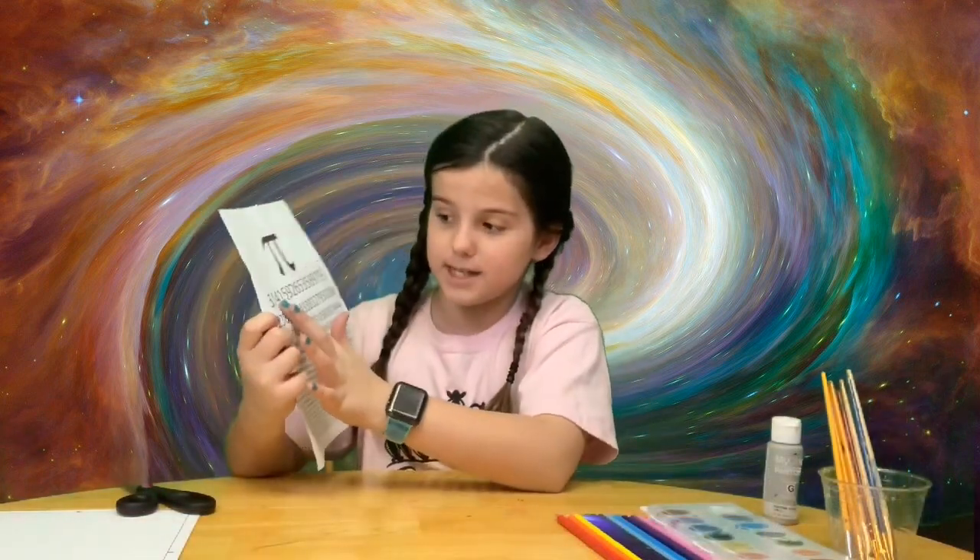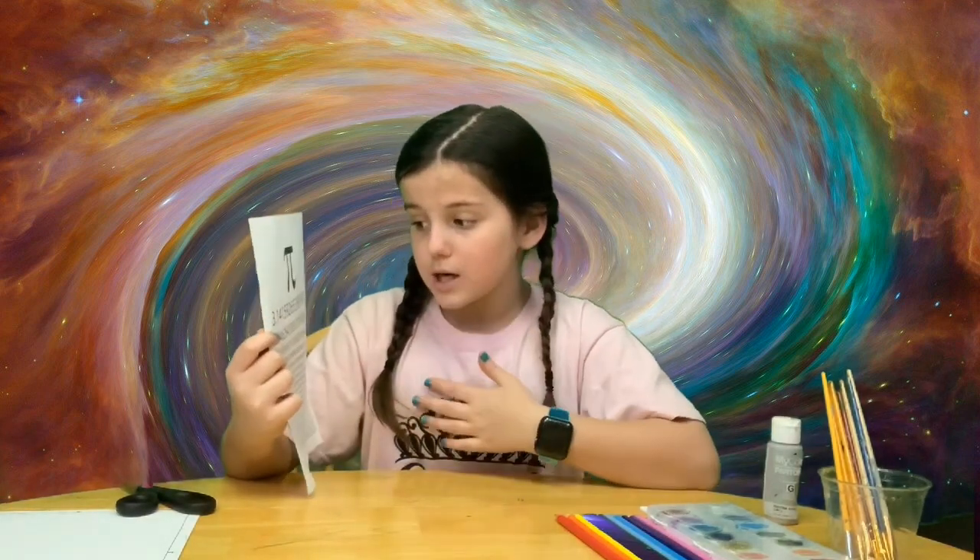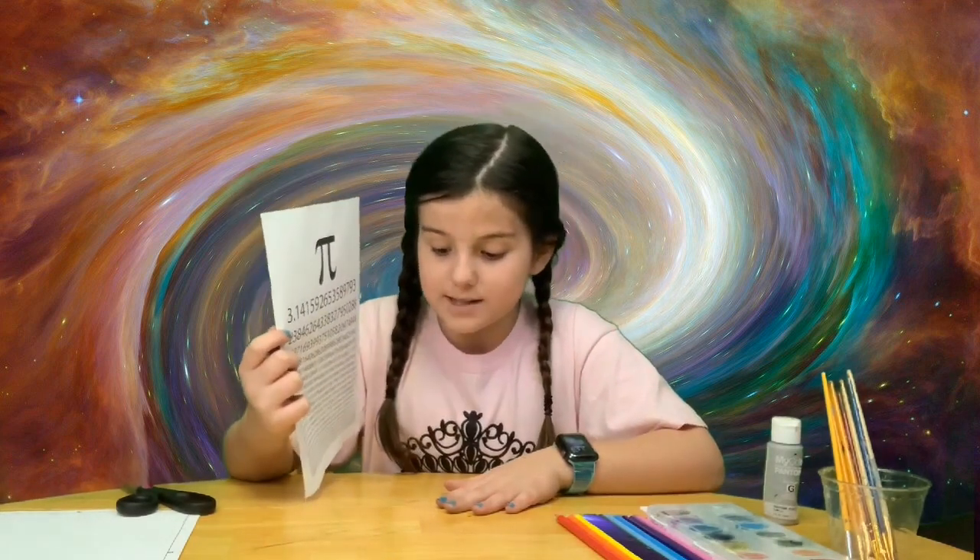Every year on 3-14, which is March 14th, we have Pi Day. But since everybody was starting to worry about the coronavirus, everybody forgot that last Saturday was Pi Day. So I am going to celebrate with you, showing you how to make skyscrapers using pi.